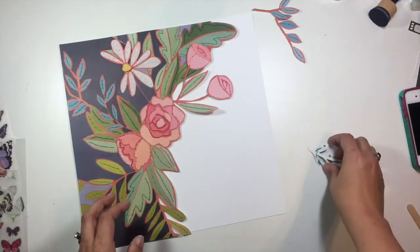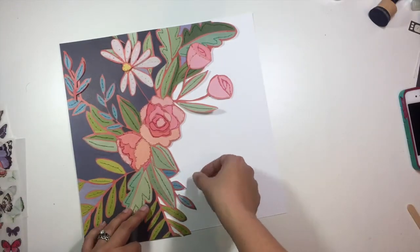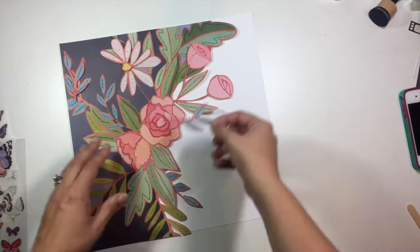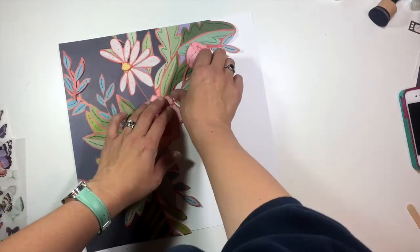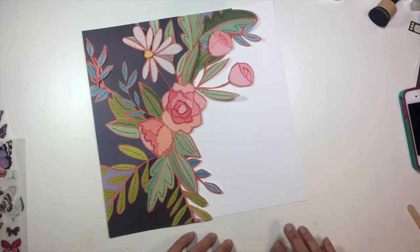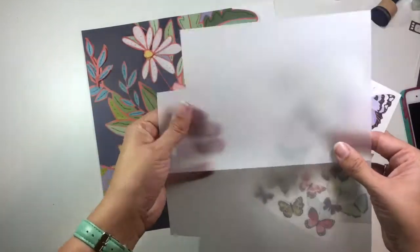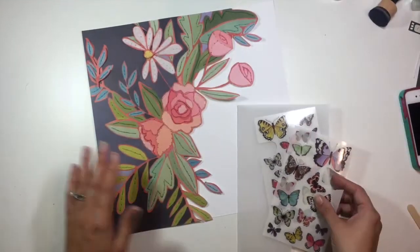I'm adding in those extra elements that I fussy cut from the other half, trying to decide exactly where I want those to go. I end up putting the blue leaves kind of off the edges more so than on the pattern paper itself, and I am going to put those on a bunch of foam adhesive to kind of make them stand up.